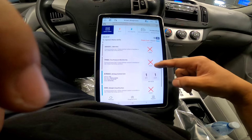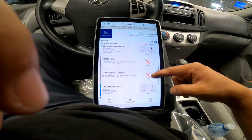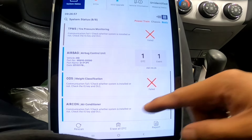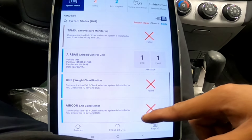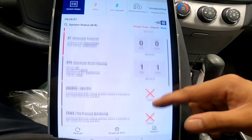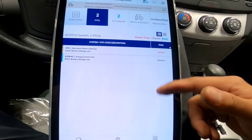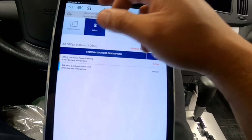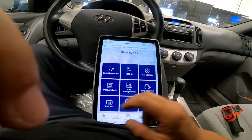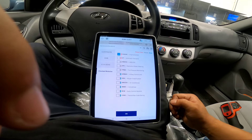We're done with the full system scan. There's an X on ABS - it says not communicated - but I'm not worried about that. The tire pressure monitoring also shows X because this car doesn't have it. Looking at our DTCs, we've got a battery low voltage code, so I need to check the battery condition.